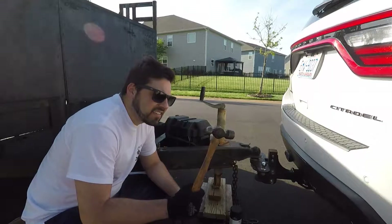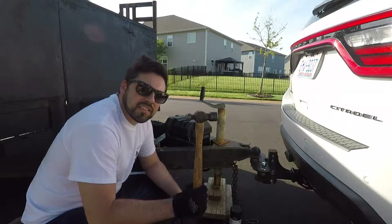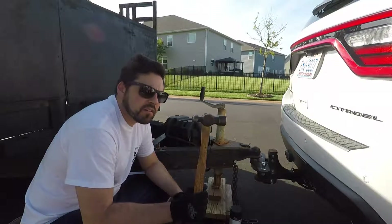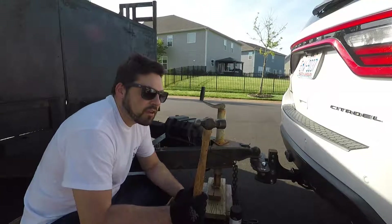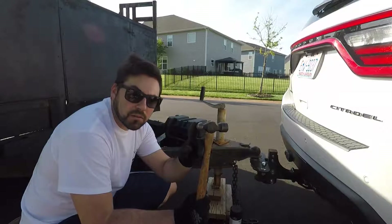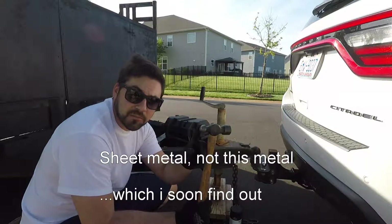Fun fact — do you know what kind of hammer this is? This is a ball-peen hammer. What are ball-peen hammers used for? Most of you probably don't know. Well, this flat side is for hitting what you normally hit, but the rounded side is for actually shaping metal. And that's what we're about to do — we're going to shape some metal.